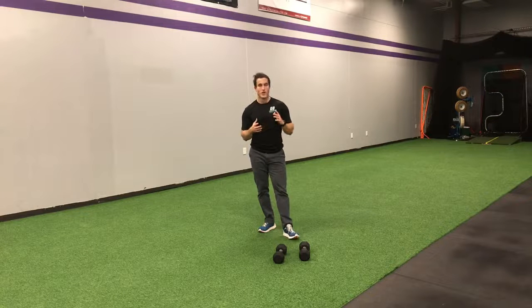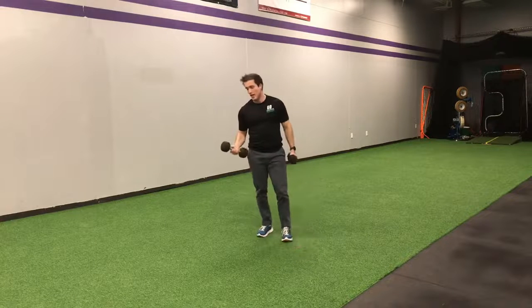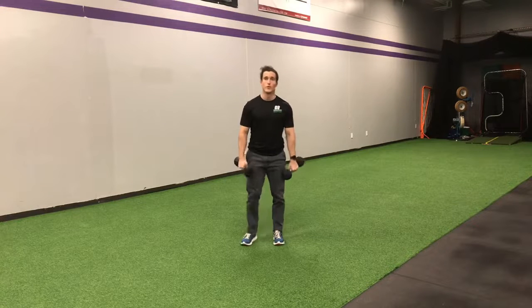So we're going to be doing a Cuban press. You want light dumbbells — it's a pretty hard movement, so nothing super heavy. What we're going to do is start with three different movements combined together.